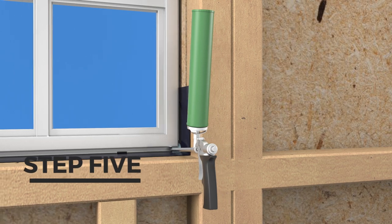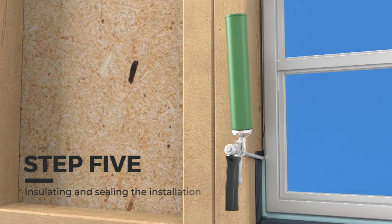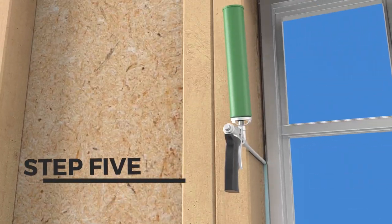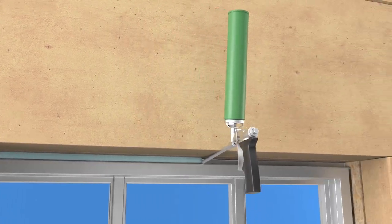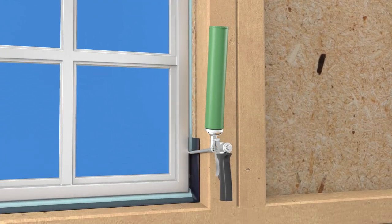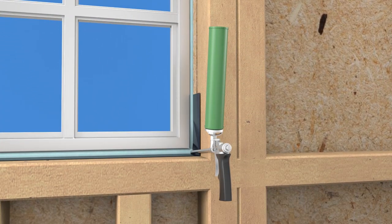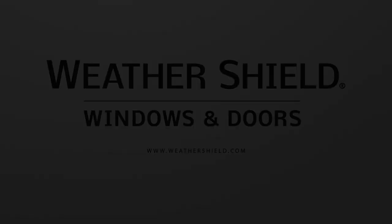Step 5: Insulating and sealing the installation. Insulate and seal the gap between the rough opening and the window frame using either loose-fill fiberglass insulation or low-expansion polyurethane foam. If using foam, make sure to use a brand that is recommended for windows. Only fill the void half the depth of the jam to allow for expansion. For more detailed instructions, please check the instructions that came with your window or contact your local WeatherShield representative.